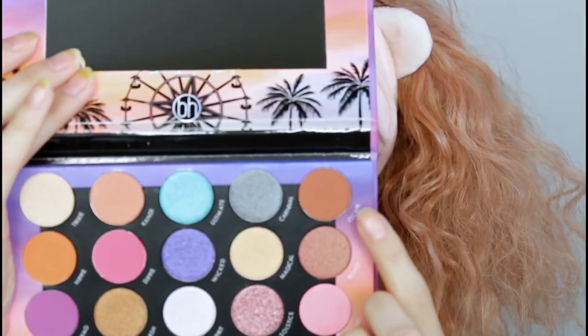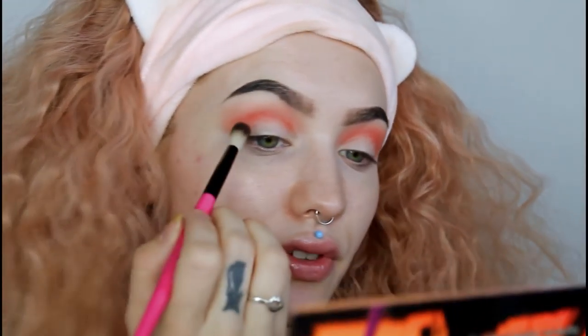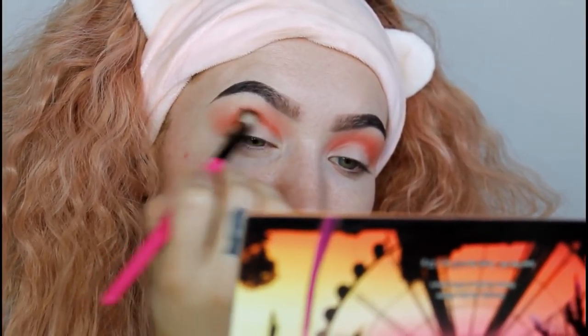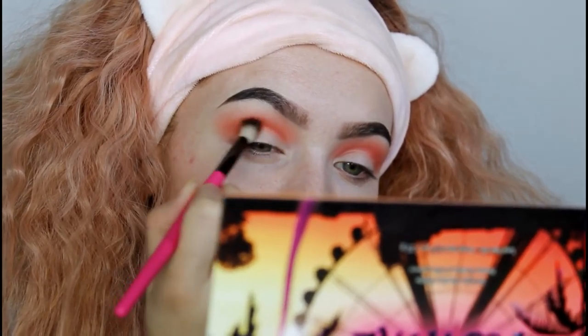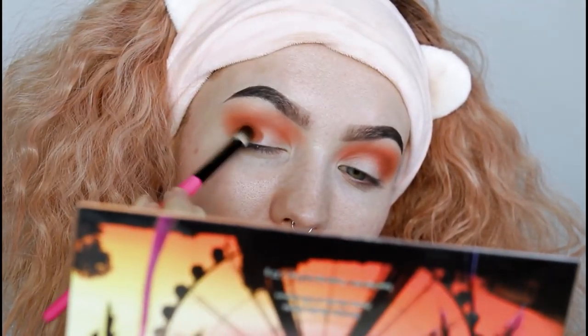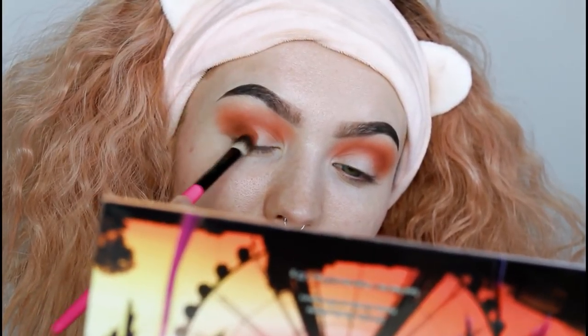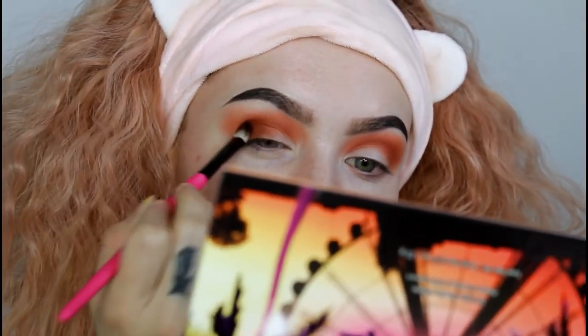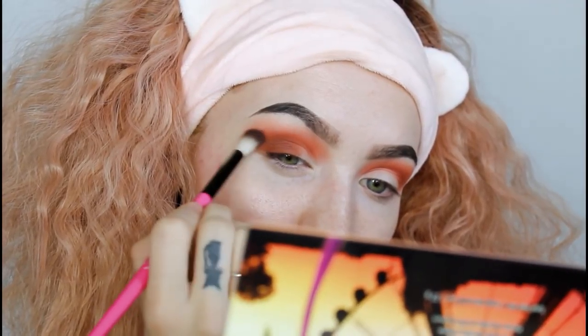Next I'm going to take the shade Escape — I zoomed in a little bit because I wasn't sure if you could see well enough — and I'm going to place this in the crease as well and smoke it out. Then I'll switch over to the number seven brush, continue using that shade Escape, and pack it into the outer portion of my eyelid, then just blend out the edge a little bit.